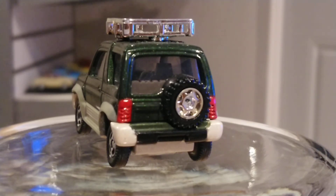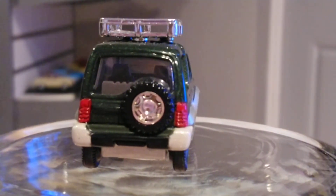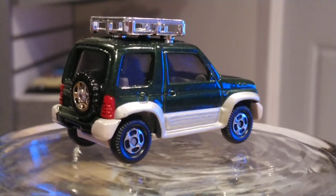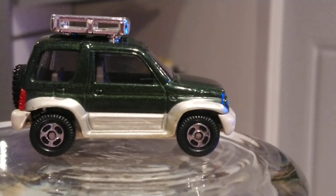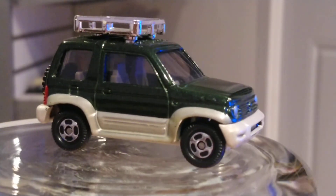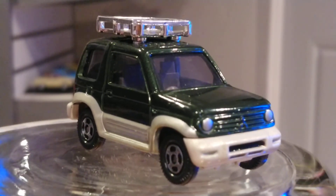I just wish they had those side mirrors — come on, make it even more realistic than it already looks, which is great by the way. I give this car about a nine out of ten. If they had included side mirrors it would have been a ten out of ten, because they made a really good-looking, smooth toy. Quality is definitely there. You can even see the gas cap door on it — a beautiful little Mitsubishi.